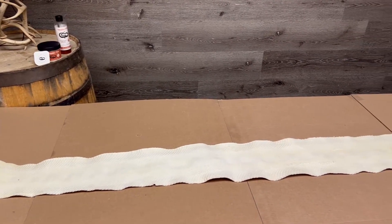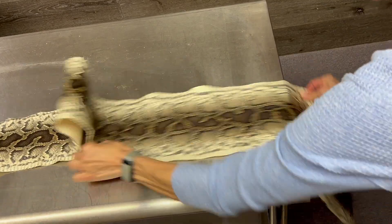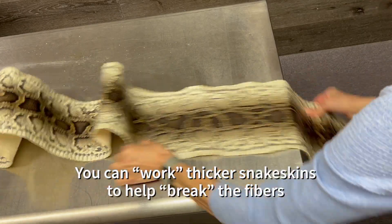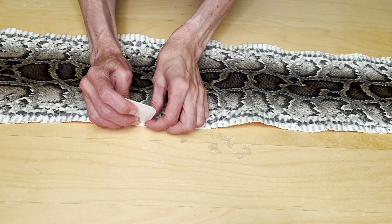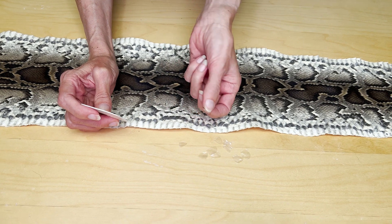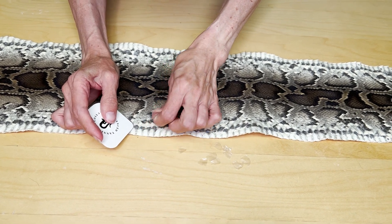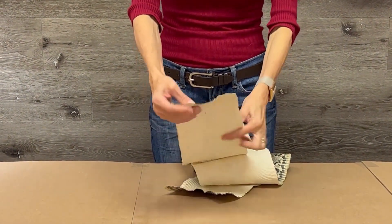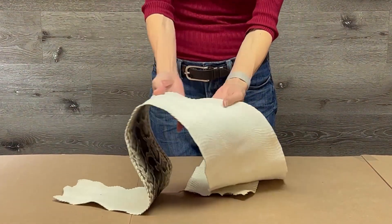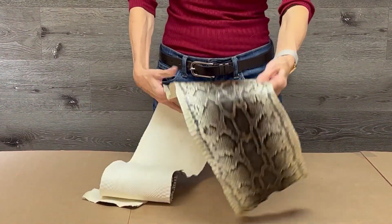Once it's dry, this skin will have a nice white color to it. Because python skins are thicker, you can rub it over a table edge to help break it — this will keep the fibers soft and pliable. For this skin, I chose to keep the scales on; however, if you want to remove them, they can be easily popped off. It's just your own personal preference on how you want the final product to look. So here it is, the finished skin. Wow! I am beyond excited at how well this turned out. The colors in this skin are absolutely beautiful. Thank you again, Amy, for the chance to tan this amazing creature.